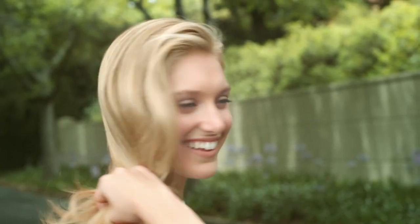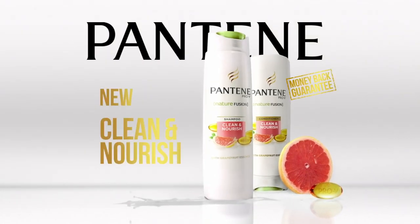My hair is clean and nourished and as full of life as me. See for yourself or your money back. New Pantene Clean & Nourish.